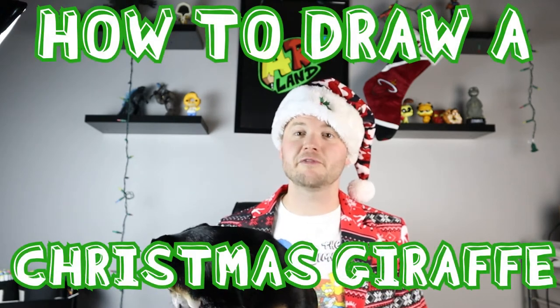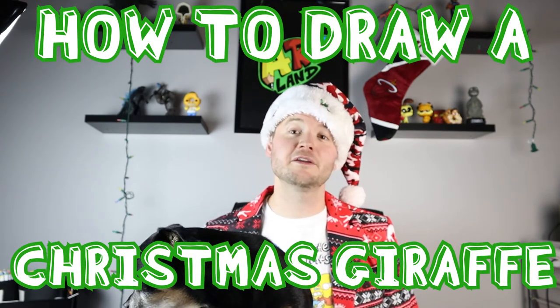Hey everyone, how's it going? In today's video I'm going to show you guys how to draw a Christmas giraffe. I hope you guys have fun and get to follow along and enjoy this video today.